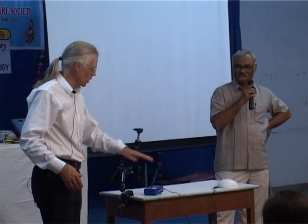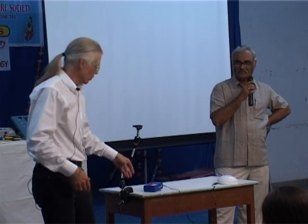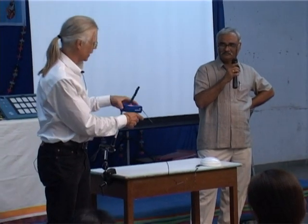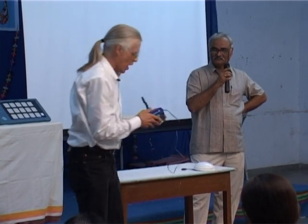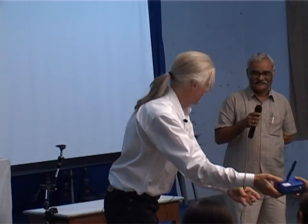This particular switch is really only for a particular kind of person that couldn't use another switch, but I just wanted to show you the range of different switches to give you a feel for them. That's called a proximity switch.